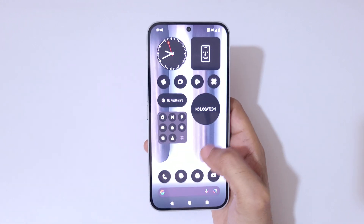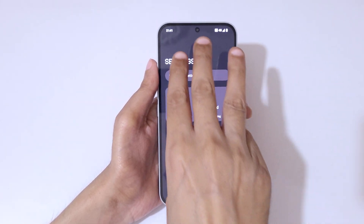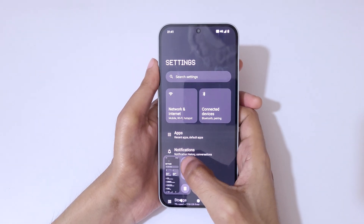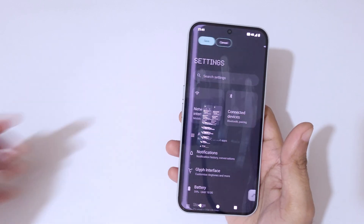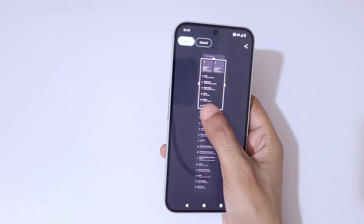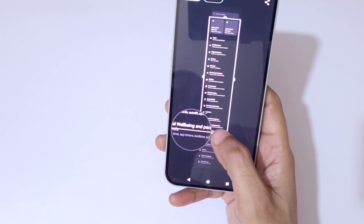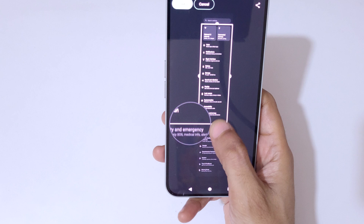Tap on save to save the partial screenshot. If you want to take a long screenshot, I'll show you how. To take a long screenshot, slide down with three fingers, then tap on it. Here you can swipe up or down to take the long screenshot and adjust the length.